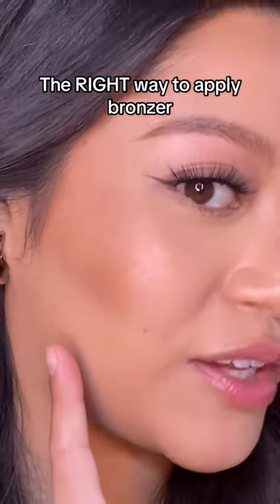If you struggle with patchy and unblended looking bronzer, let me give you some tips. I'm using the Benefit Hoola Bronzer. This is a cult favorite. I've been using it for years.